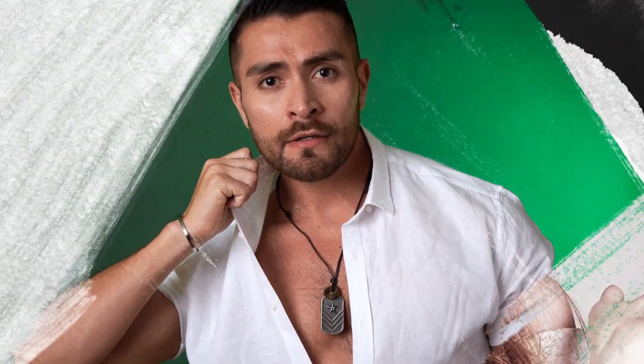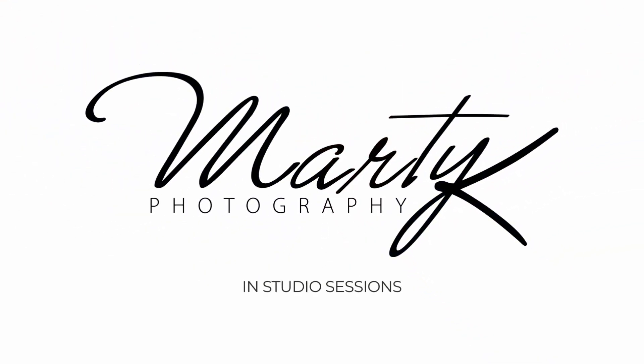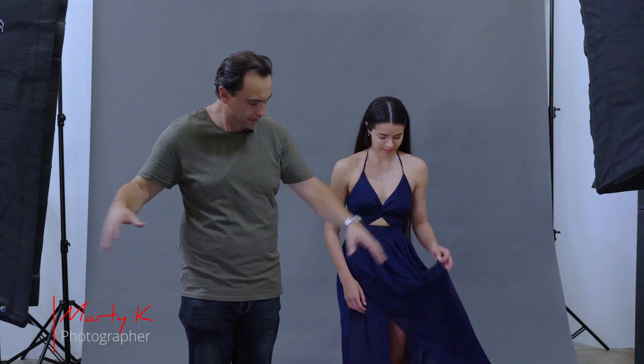Hey everyone, welcome to this studio session. Today we're joined by Jess and we're doing freeze action shots. Jess is wearing a chiffon dress with all the bits that will fly nicely for us — hopefully — and what we're going to do is freeze it in midair in motion.